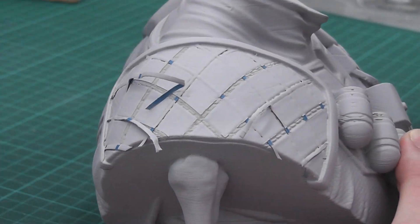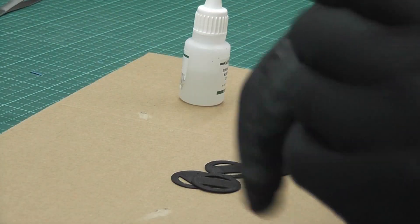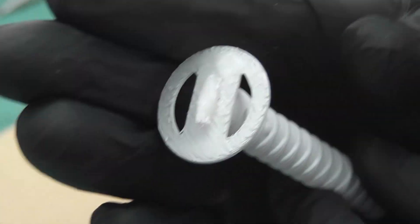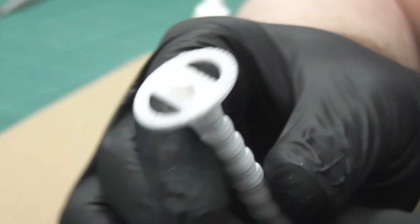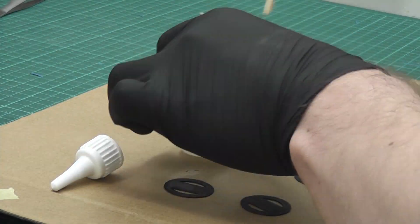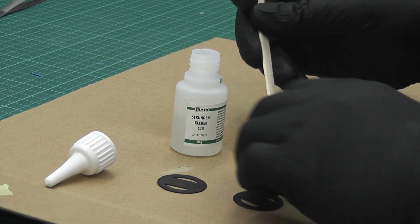With FDM 3D printers you usually have the problem that the top surface doesn't look too good, which you can see here. That would have been too much struggle to sand down, so I printed them out four times and glued the ugly-looking sides together.